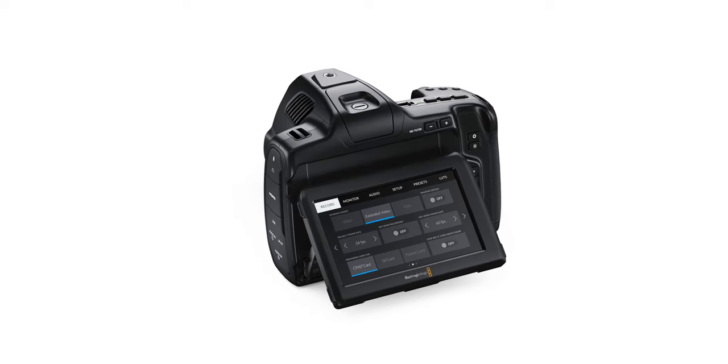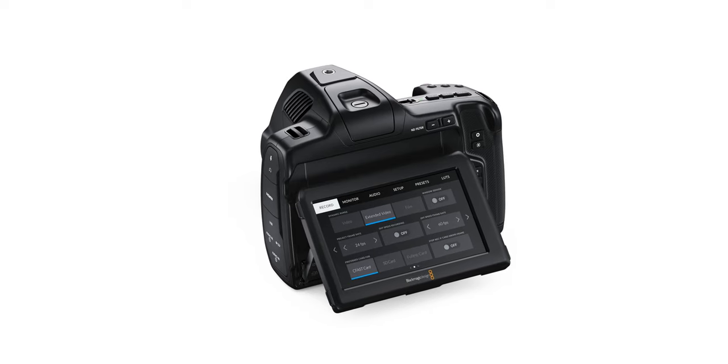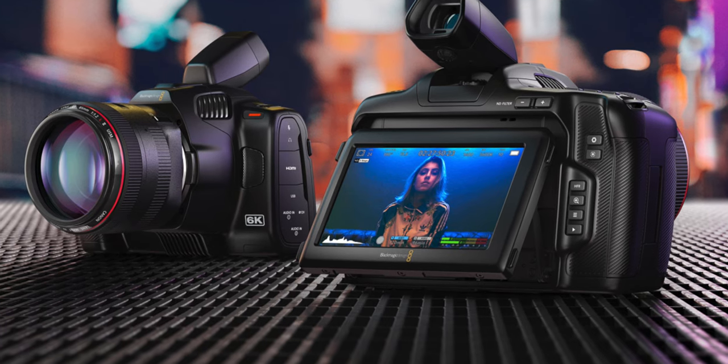Another huge thing about this new camera is that they've added a flip-up screen. One of the issues I've always had with the Pocket 4K is that fixed back screen — same screen that's on the 6K too. You're stuck with it. I know Tilta made a conversion kit that let you add a flip-out screen, so to all the people that bought that conversion kit, I'm very sorry, because Blackmagic just did that themselves. It's something these cameras should have had from the beginning, but it's nice to see that Blackmagic listened.